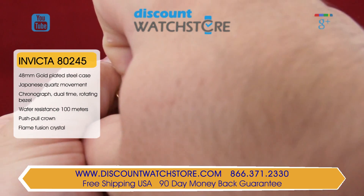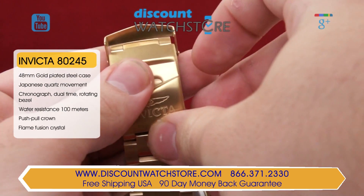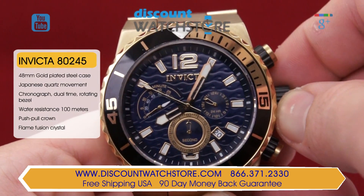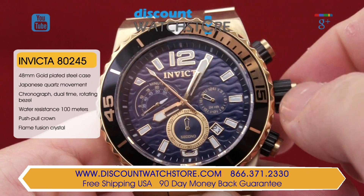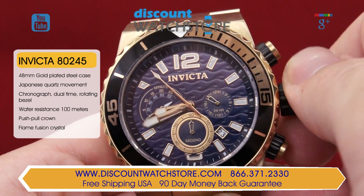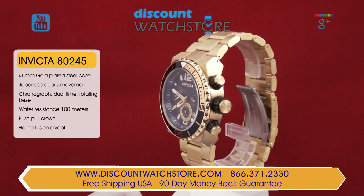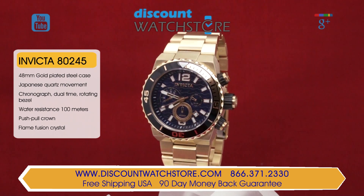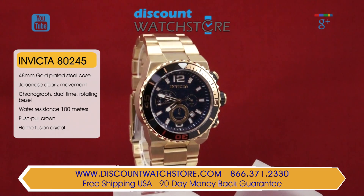The three-piece bracelet tapers gently into a secure single folding clasp. Water resistance on the 80245 stands at 100 meters. Invicta uses their proprietary flame fusion crystal as the dial covering. Flame fusion incorporates the superior scratch resistance of sapphire crystal and the shatter resistance of mineral crystal, creating a superb material to protect the watch's black dial.